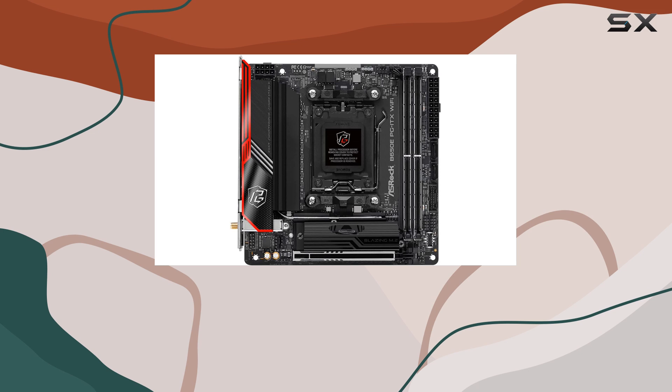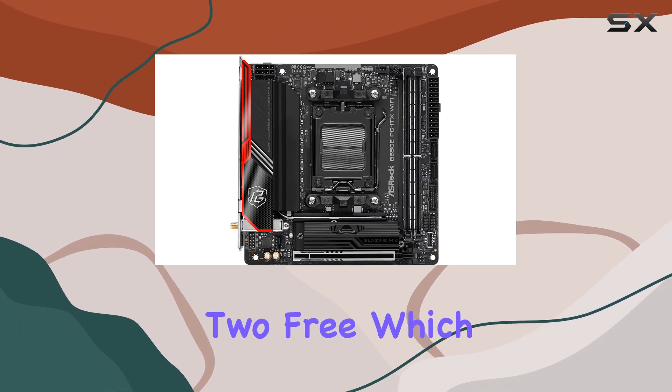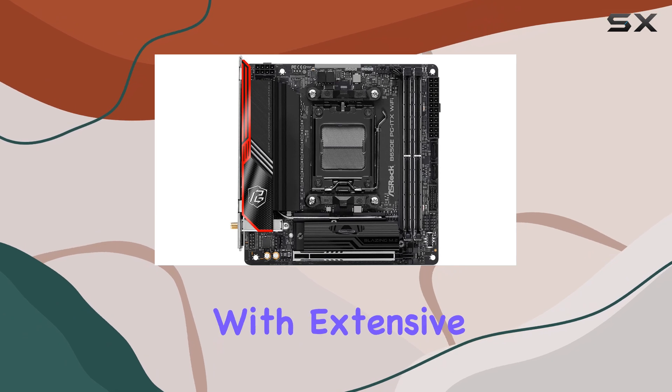Another drawback is the limited number of fan and pump headers, leaving only two free, which might be an issue for those with extensive cooling needs.